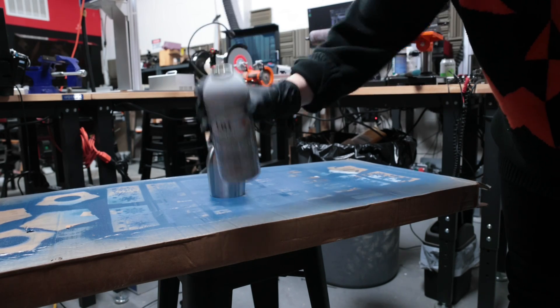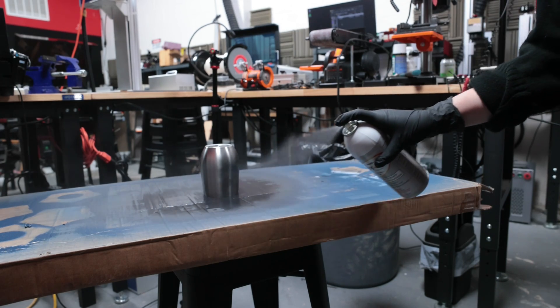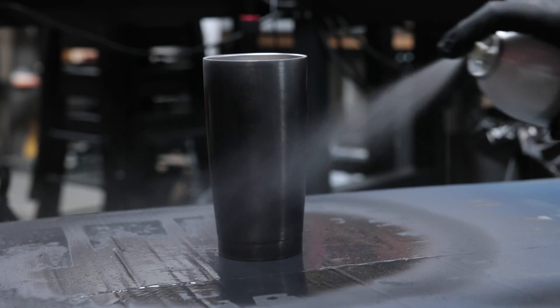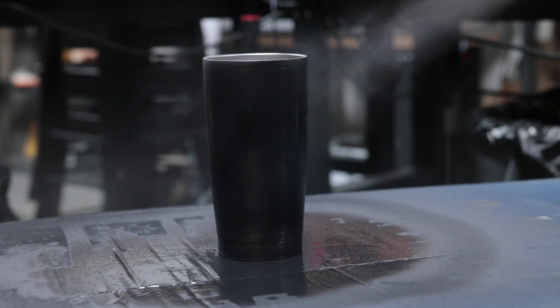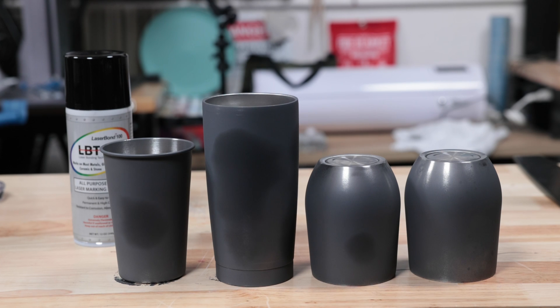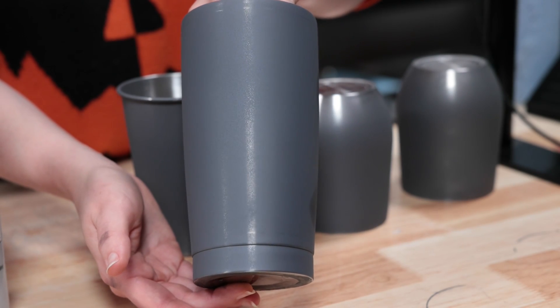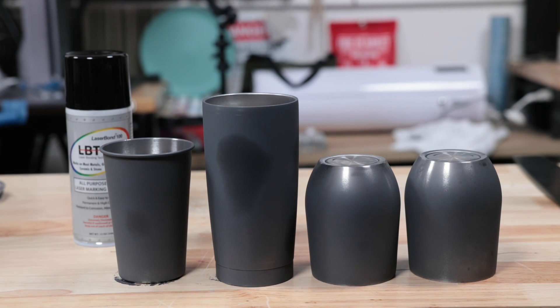Using the spray is super straightforward. Just shake it up like you would with a regular spray paint and spray from about 10 inches away using nice even passes. You don't need to go heavy with it, just get a smooth even coat. When it dries, it turns kind of a matte gray color with a little bit of shine showing through, so you can still faintly see the metal underneath. It dries pretty quickly, about 5 minutes maybe, and then it's ready to engrave.